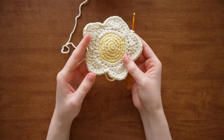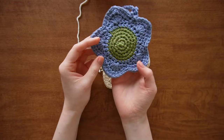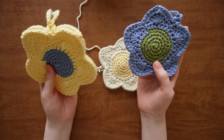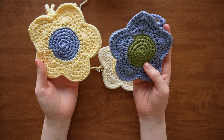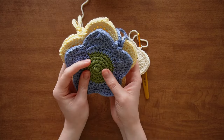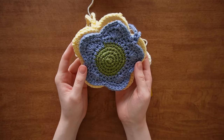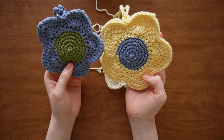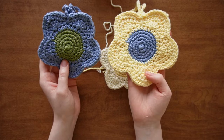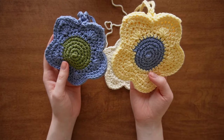You can stop here because one of my pouches stops at round eight — but you can continue to round nine for a slightly larger result. They only have about a half-inch difference in size, so if you want a slightly smaller pouch stop here; if you want it a little bigger, continue to the ninth and final round.